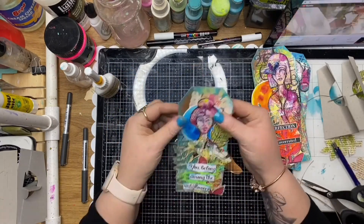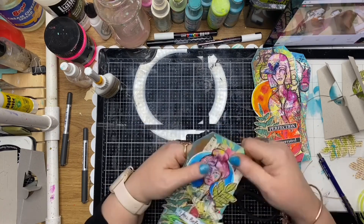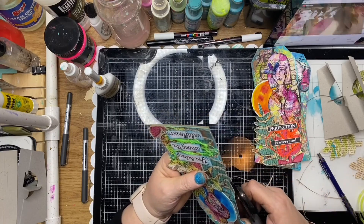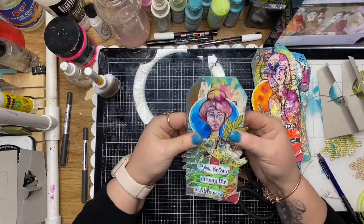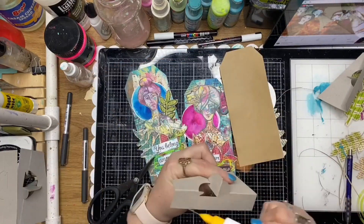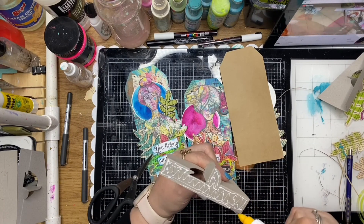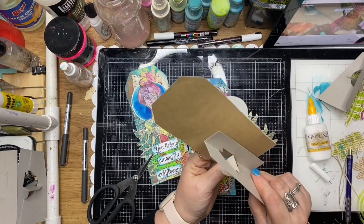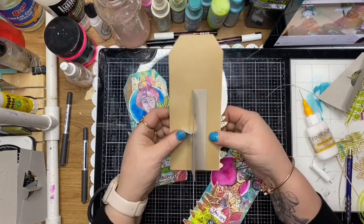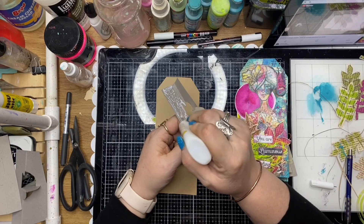Just trimming off any excess, and now I'm placing the easel on the back and gluing that down. And simply like that, that's how you get a little greeting card from the tag.